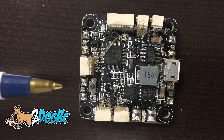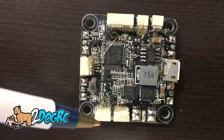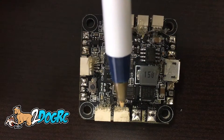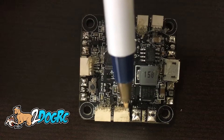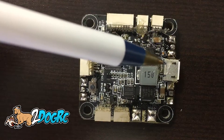And then your Spectrum receivers. Back here are your UART ports — UART port 1, UART port 2. You'll notice that your OSD is plugged into this one, which is UART 2. And then this is where your battery connectors are, your speed controller, USB.